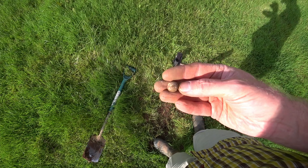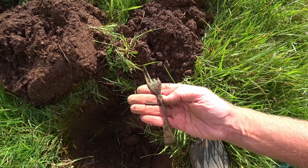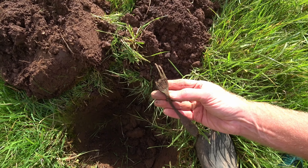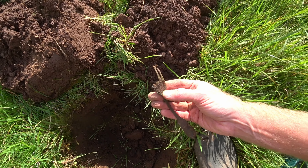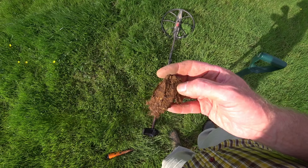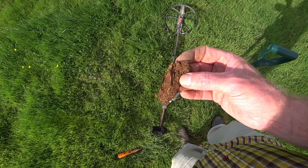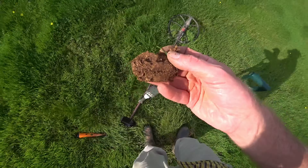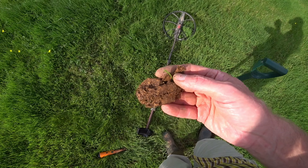And now a musket ball, and an old copper fork.